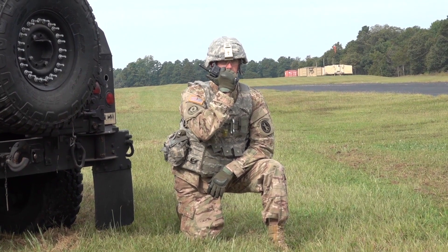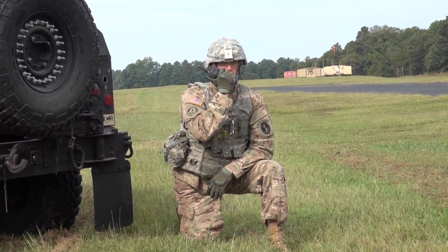Request resupply class 1, class 5 for four soldiers. LZ is clear. Time now.